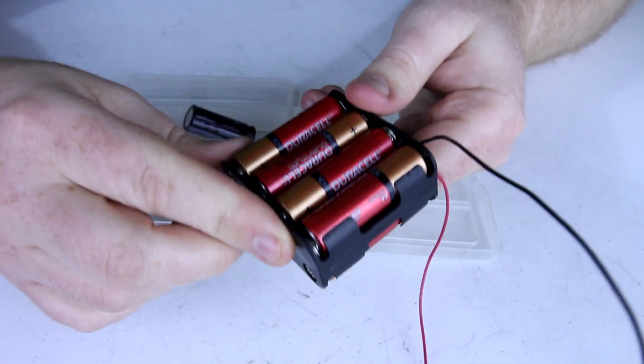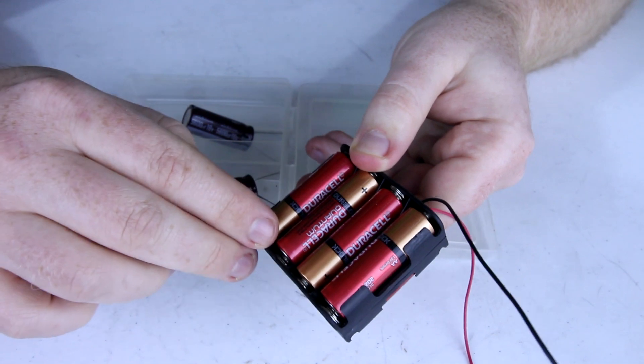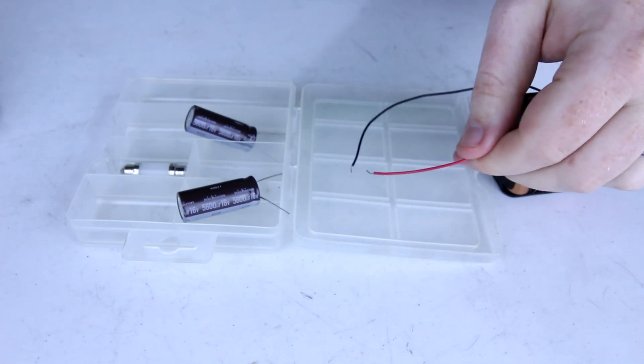This is a battery bank. In it there are 8 total AA batteries. Each of these batteries has about 1.5 volts and when they're arranged in series like all of these are, you get a total of about 12 volts. This is our negative side in black and this is our positive side in red.